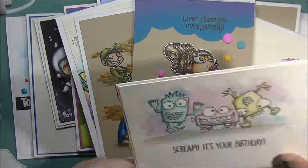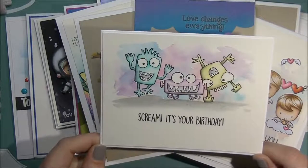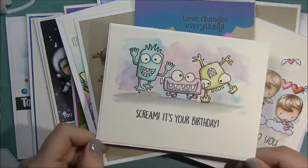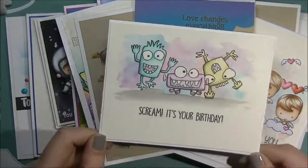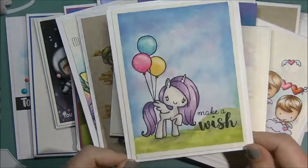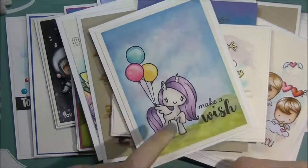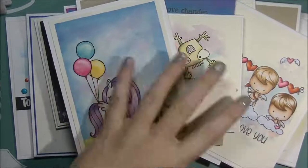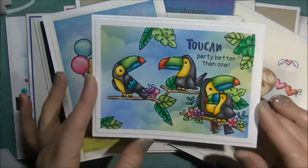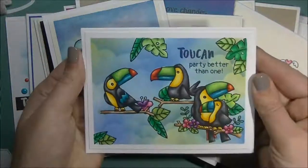I have this one here which is Monsters — I can't remember the name exactly, Monsters Scared or something — but it's one of the new releases from MFT Stamps for January, and there is a process video of that one on my channel. I have this one which was all painted in watercolors for The Greeting Farm — this is called A Little Magic, it's a unicorn, super cute set. And I have this one here — which also has a process video on my channel — it's Toucan Party. This is a one-layer card so there's nothing popped up, and it was done with Distress Inks and Copic markers.